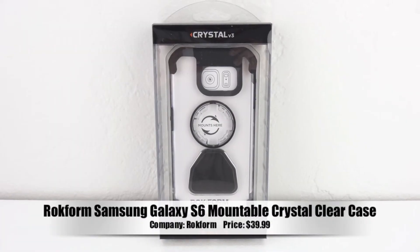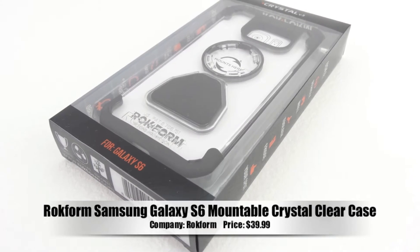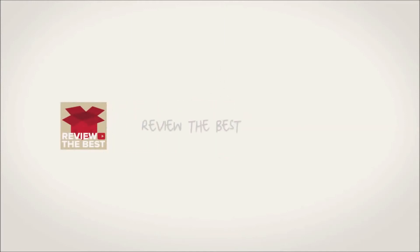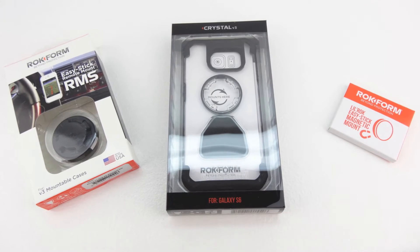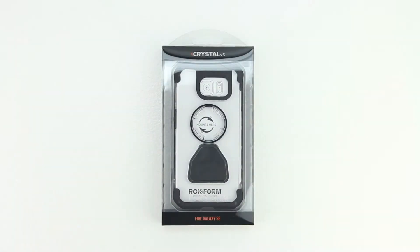What's up guys, Aaron here back with another video. In today's video we're going to be unboxing and taking a look at the Rockform Samsung Galaxy S6 Mountable Crystal Clear Case. Welcome back everyone and I'd first like to send a big shout out to the professional staff over at Rockform for sending out this case for review.